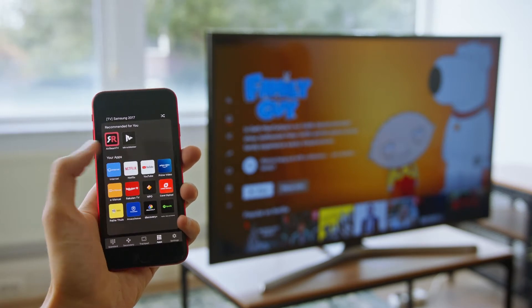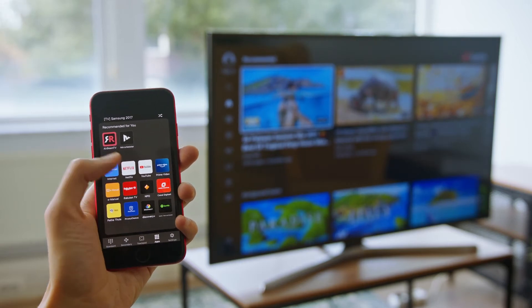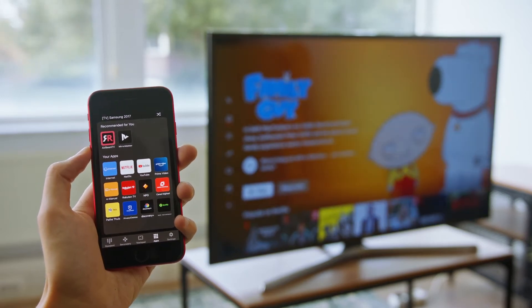So, if I want to go to YouTube, I just press the YouTube button and there we are — we're in YouTube. If I want to go to Netflix, I just tap Netflix and we're in Netflix. Just like that. I'm switching through all my apps on my phone and they're directly on the television.